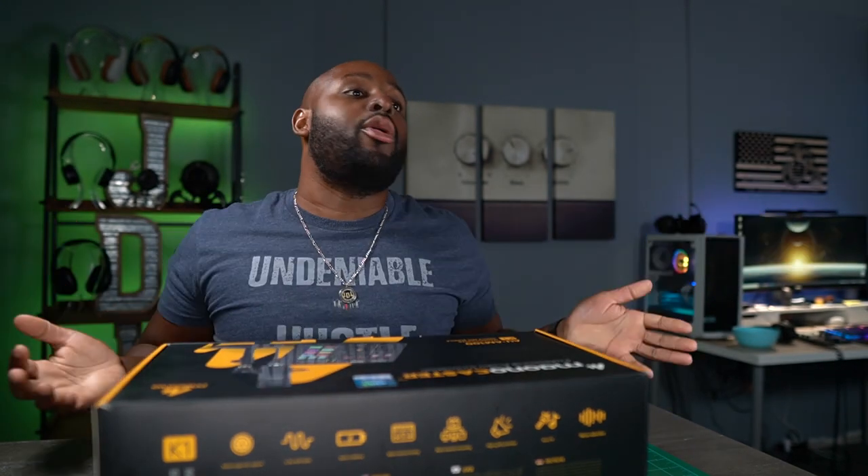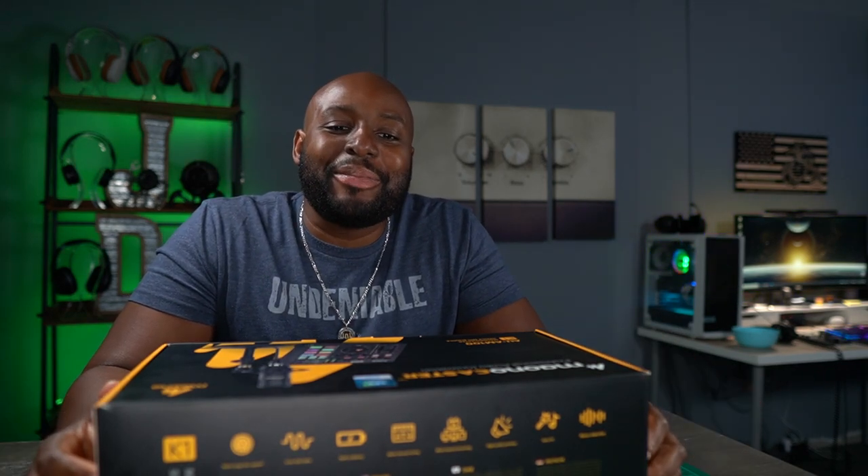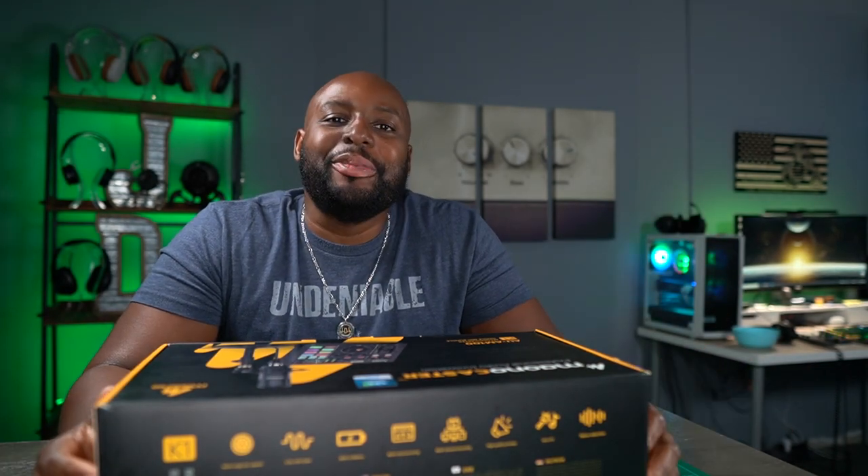Listen, man, things are changing — they're changing for the better, though. I like where things are going, especially on this channel, because it's getting good, baby. Welcome back, everybody. For you new guys or girls who just showed up, welcome to YouTube, man. Welcome to New Stuff TV, the Untechnical Tech Channel.